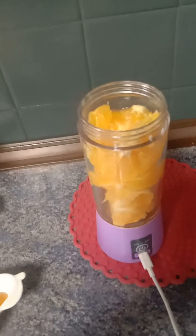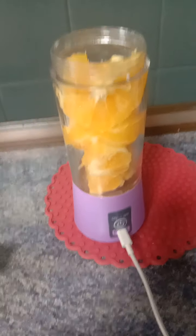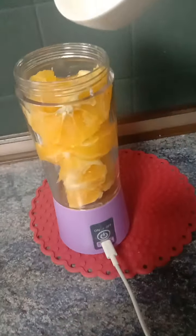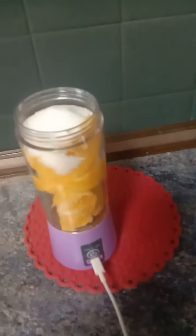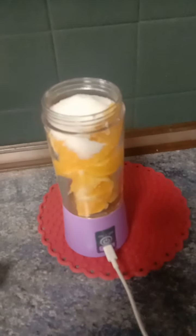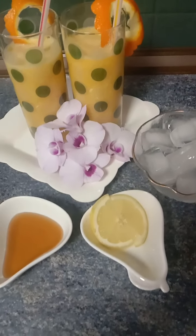So for orange juice with sugar, I'm going to add some sugar to it and blend it. Here, I already have the prepared orange juice, blended with sugar.